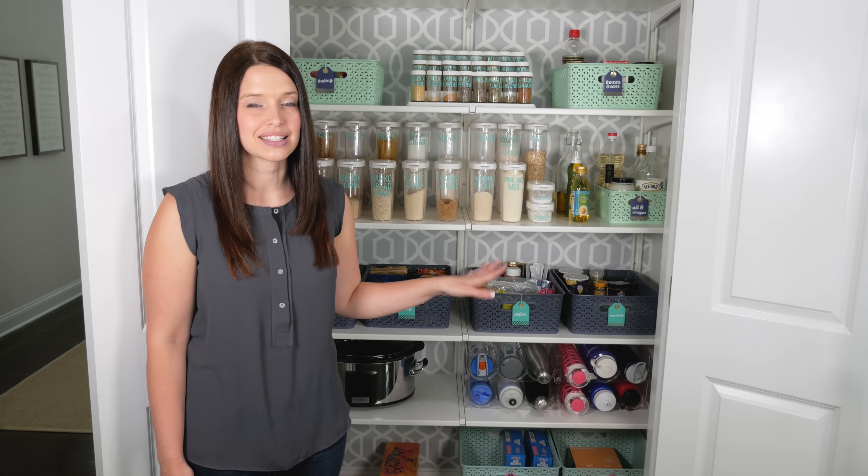Before we jump into that, I want to remind you to make sure you subscribe to our channel to get lots of organization inspiration.